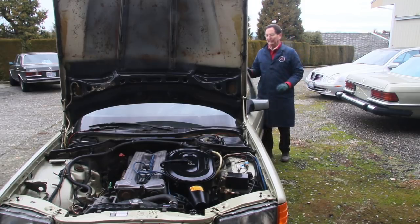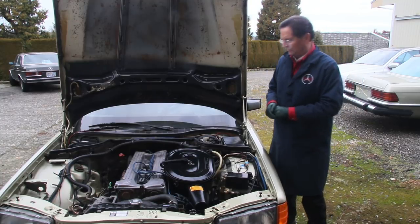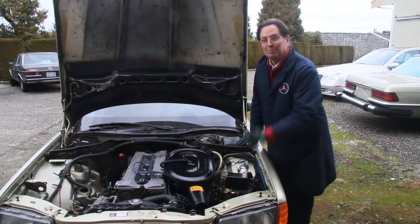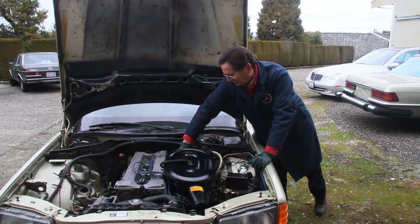Look at how well the engine's running. I've got to admit, there's still some things I've got to do to this engine - I think I've got a little issue with the warm-up regulator. But right now it's running pretty sweet compared to when I drove the car home. Listen to this little six-cylinder run.